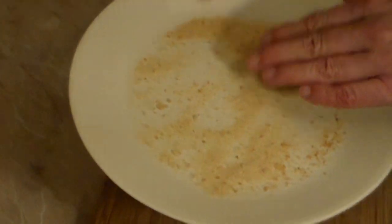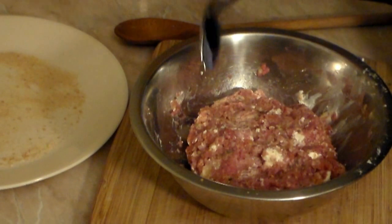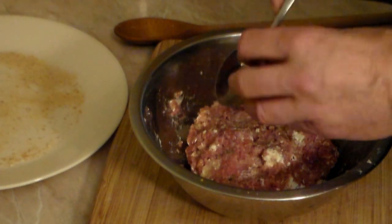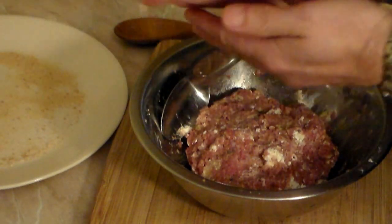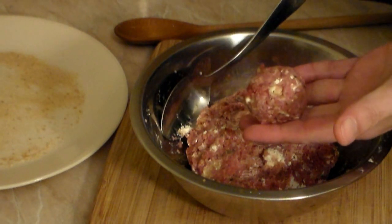Grab an extra plate and put a little breadcrumbs on it. Use a tablespoon as your measurement — grab a heaping amount of meat, squeeze it a little, and then start to roll. If your hands start to stick, rub a little cooking oil on them to prevent sticking.